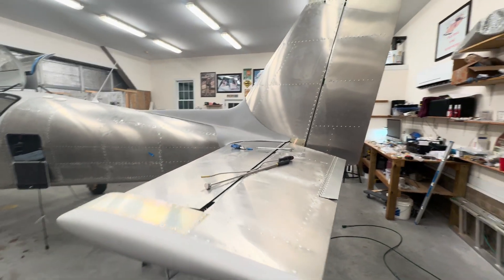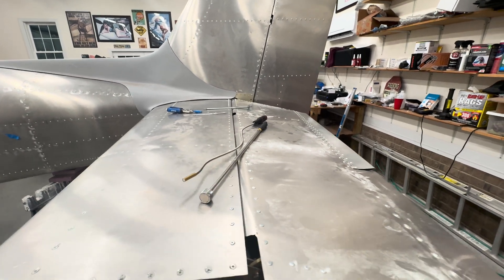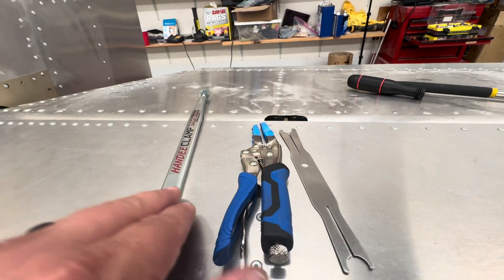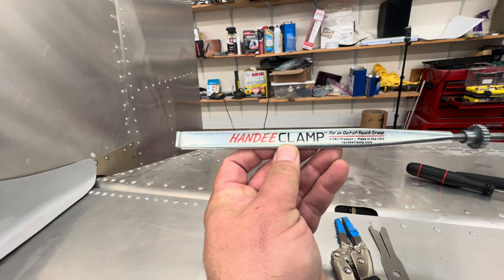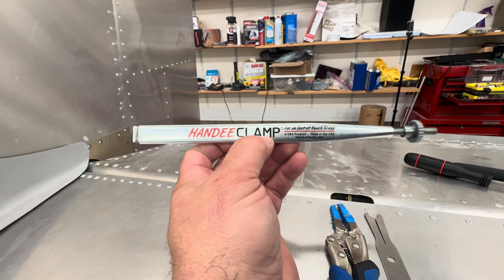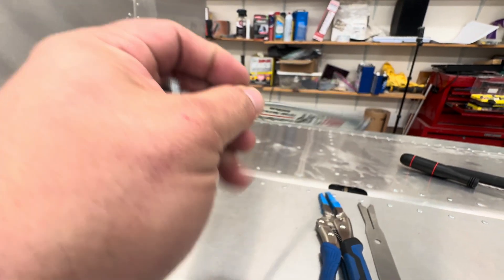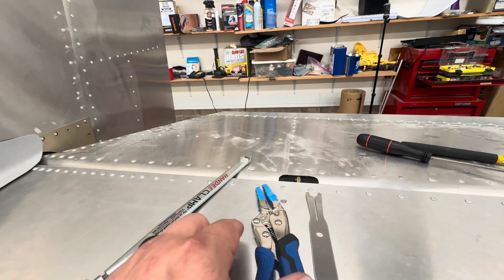I wanted to talk about the tight confines of the hinges for the elevator. There are a few things I ended up using which made it not easy, but more manageable. I use this handy clamp — I got this from Aircraft Spruce. It's a little overpriced for what it is, as all specialty tools tend to be. You can put a nut in there and then crank it in and kind of hold it in place while you position the bolt.